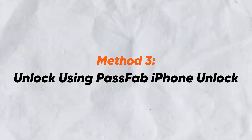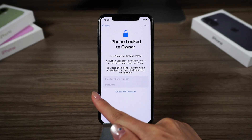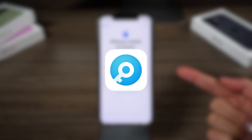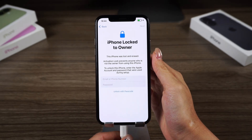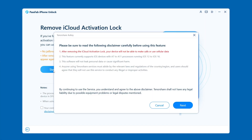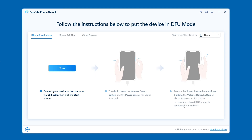Method 3: Unlock using PassFab iPhone Unlock. If you've forgotten your Apple ID and password, you can use a professional unlocking tool like PassFab iPhone Unlock to remove the activation lock. Launch PassFab iPhone Unlock and connect your iPhone to the computer. Select 'Remove iCloud Activation Lock,' then click Start. Your device will enter recovery mode automatically, and you'll need to follow the instructions to put your iPhone in DFU mode to begin the jailbreak.